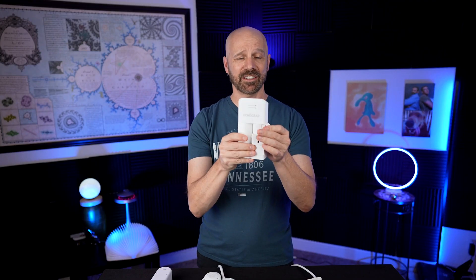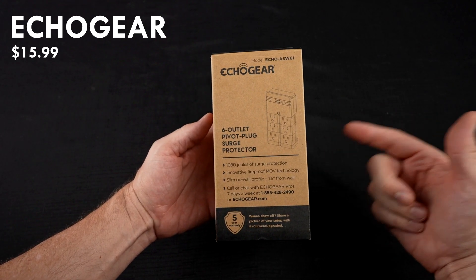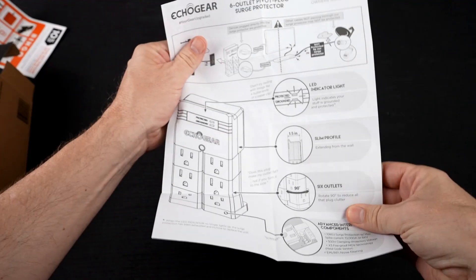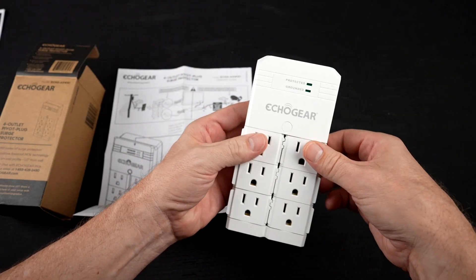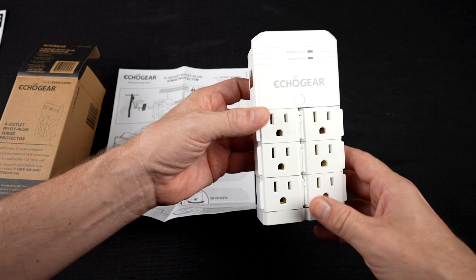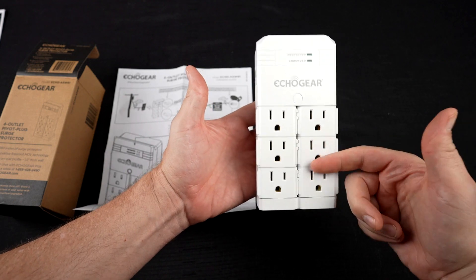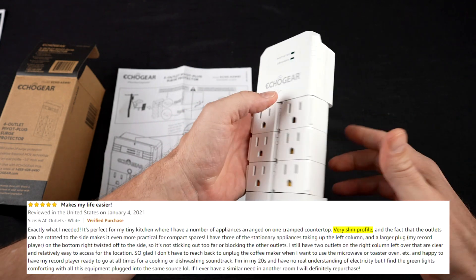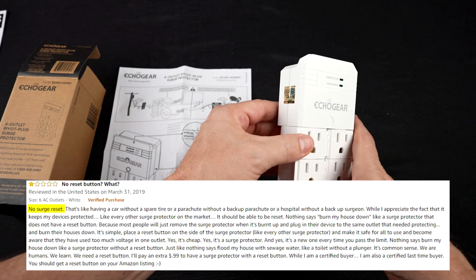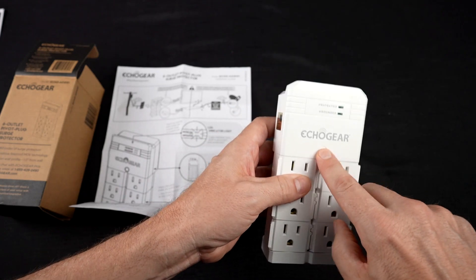Finally, there's the Echo Gear, which has rotating outlet heads. I paid about $16 for this Amazon's choice product with a 4.7 star rating among over 12,000 reviews. It claims six pivoting AC outlets, surge protection, a low one-and-a-half-inch profile, and installs over existing outlets. People who liked it loved the swivel design, surge protection, and low profile. Those who didn't like it said you couldn't plug it in at an angle, some said it sparked when plugging in, and others said it lacked a reset button.